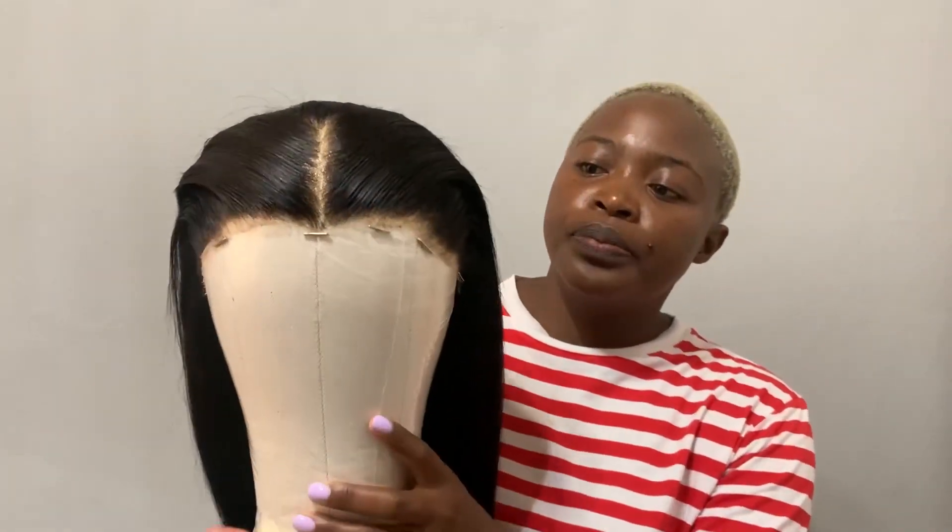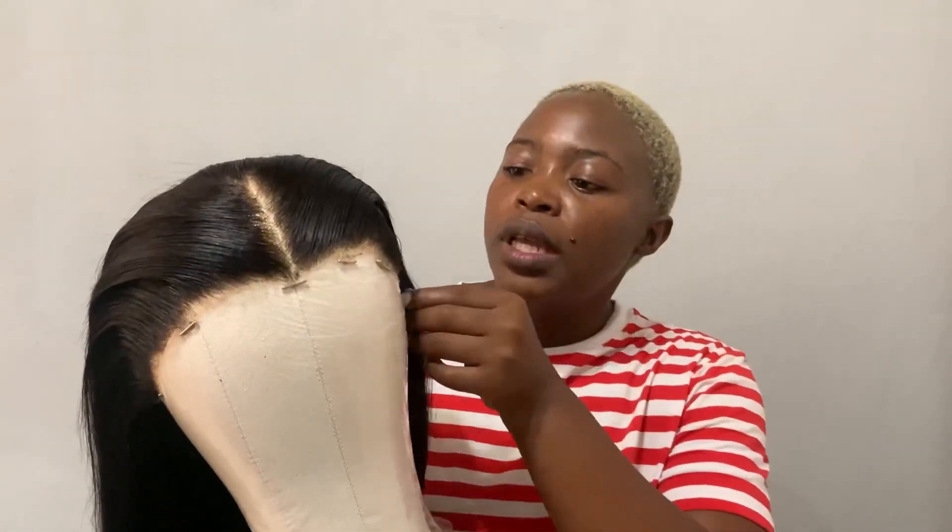Now let's get into the installation. I've already cut out the excess lace and the ear tabs. Guys, I would highly recommend getting a mannequin head so you can style the wig. What I did here is move all the hairs at the back — because if flyaways get stuck on the front they can give you a messy install. So if you're able to, style your wig on a mannequin head.